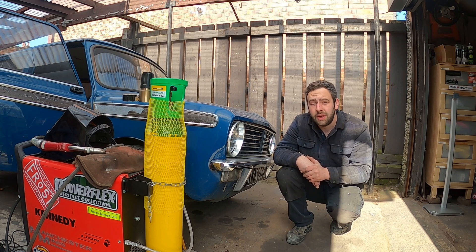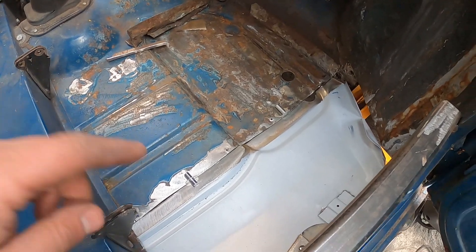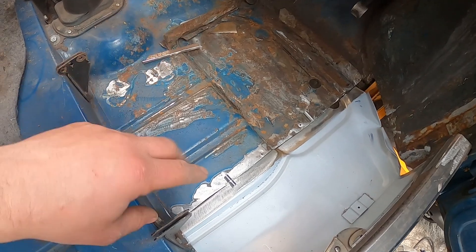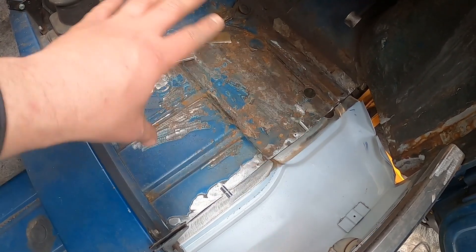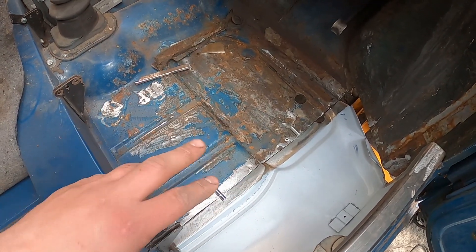And then we can start thinking about the sill, then lower it down and start on the other side. As you can see, I've just wire wheeled that very lightly to make sure there's no bad rust there. That is literally just a little bit of surface rough where the paint's lifted. So we're going to paint the rest of the floor kind of up to there, but I just wanted to know for sure it's okay.